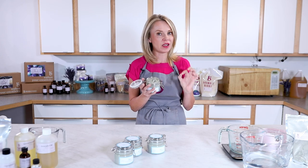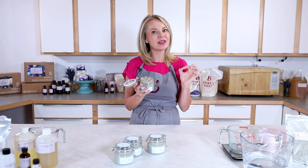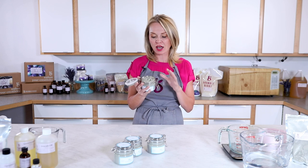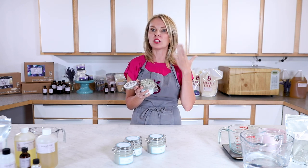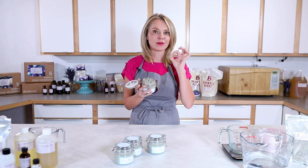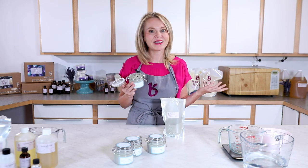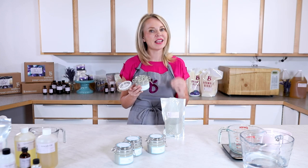I'm going to be showing you how to make this amazing sea clay mask. This is one of my favorite recipes we've ever done at Bramble Berry because there are so many different ways to customize it for your skin. This mask has a few superstars: first, the extracts we use, and second, the clays we use.